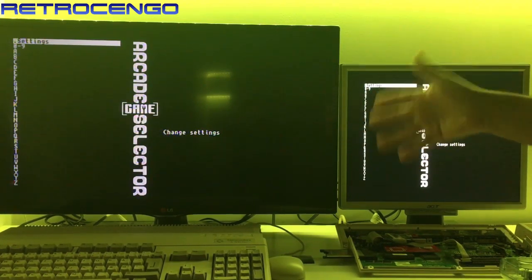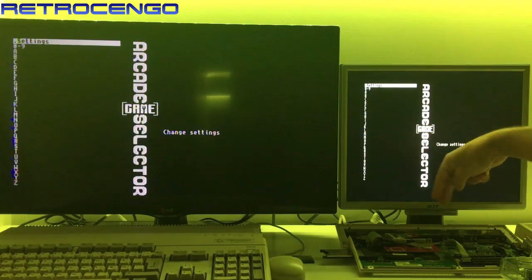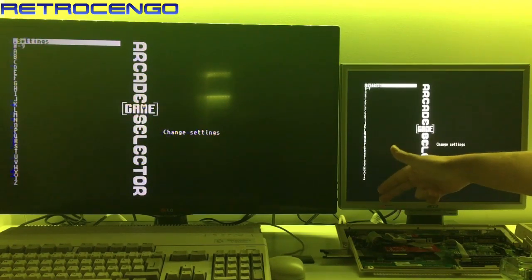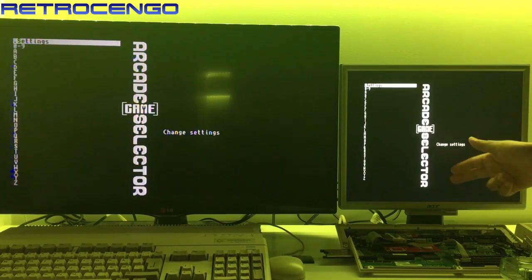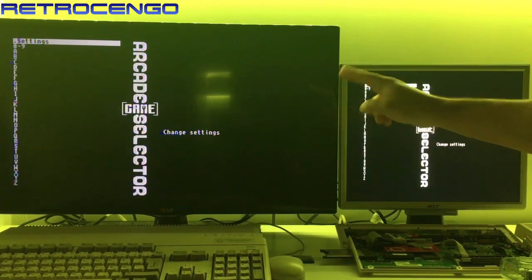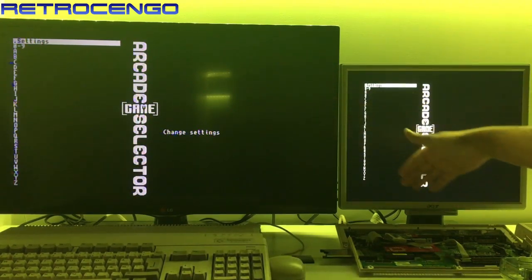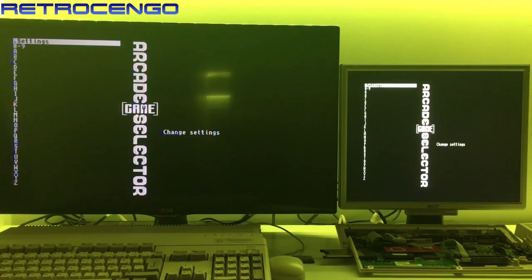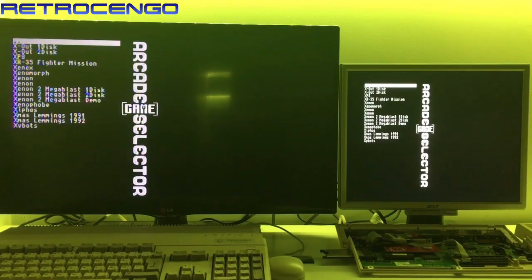Compare it with this — I think it's a 32-inch LG — and that one is connected with composite, you know, yellow, red, and white. So we have composite on the left, VGA on the right, and the sound comes out from the composite RCA cables from the left screen.